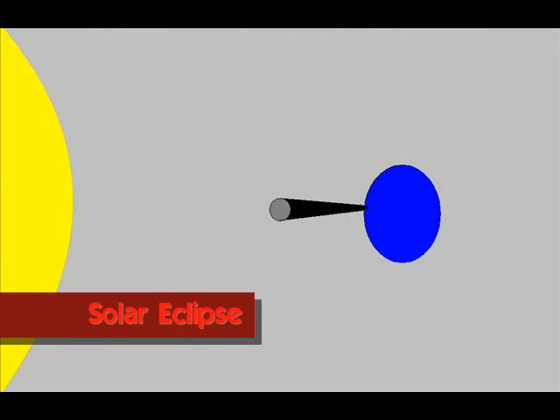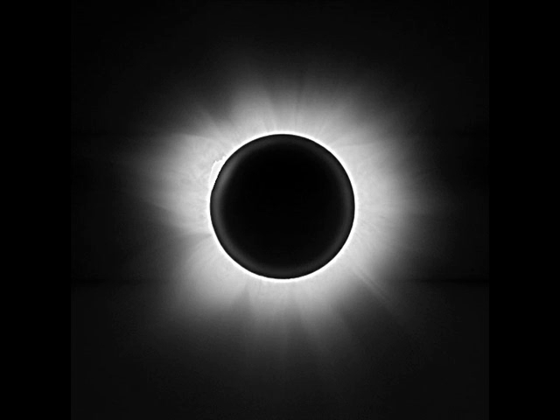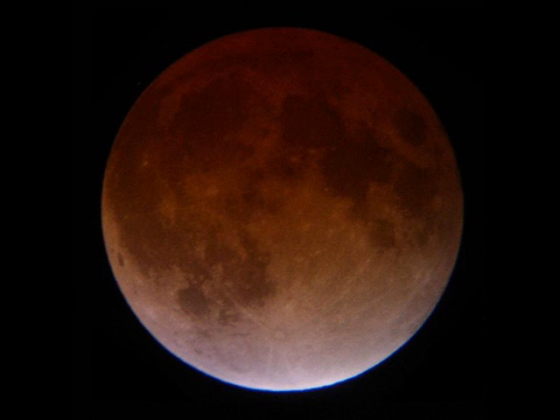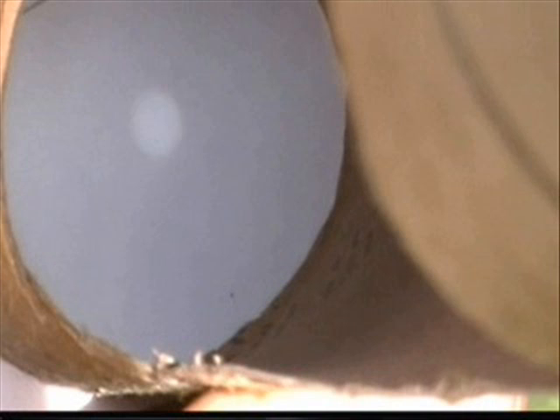A solar eclipse happens when the moon passes right in between the sun and the Earth, fully or partially blocking the sun's light. The bright sun disk is replaced by the dark silhouette of the moon, which casts a shadow on a small part of Earth. Although you can look with the naked eye at a lunar eclipse, never look at any solar eclipse, even with sunshades on, because you could go permanently blind. Instead, build an eclipse viewer and watch the eclipse via that.